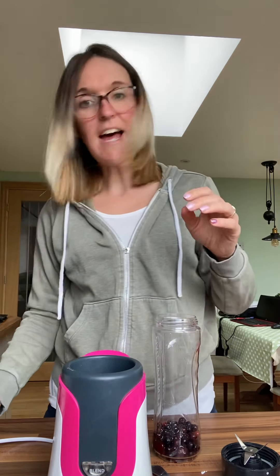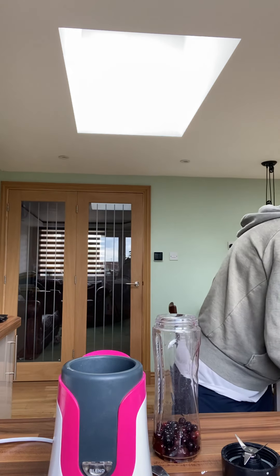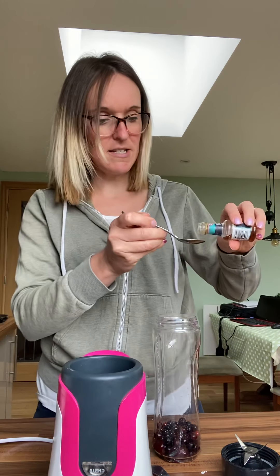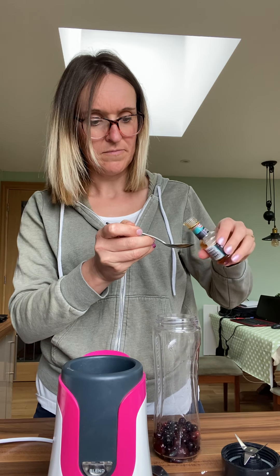Into that is going to go a squirt of maple syrup — my general squirt, there you go. Then into that is going to go literally a teaspoon of vanilla essence. There we go, a teaspoon of vanilla essence.